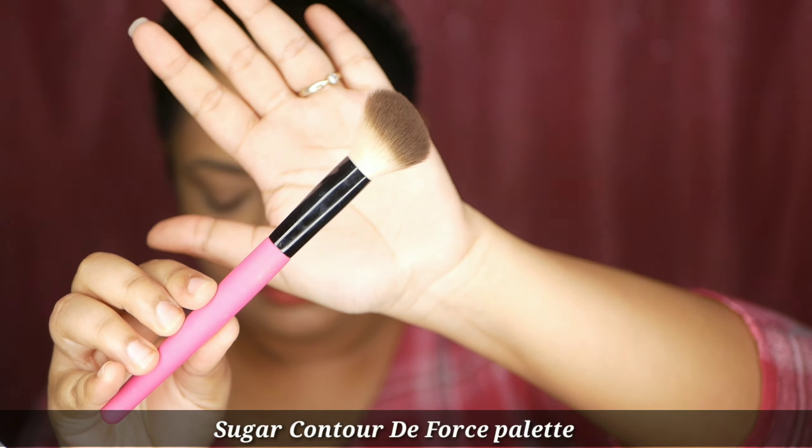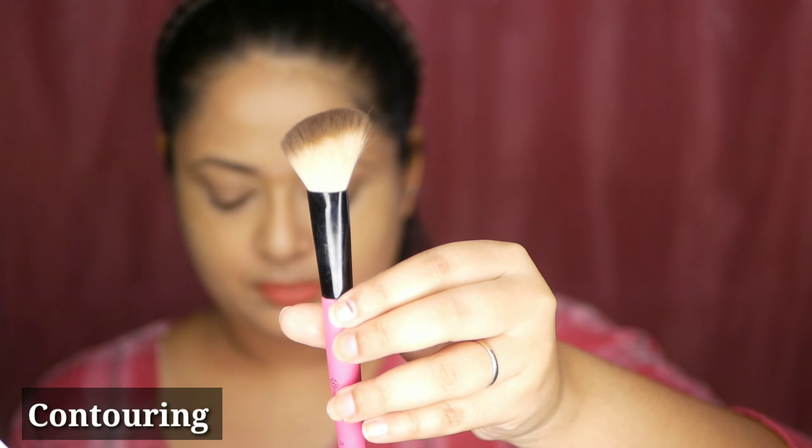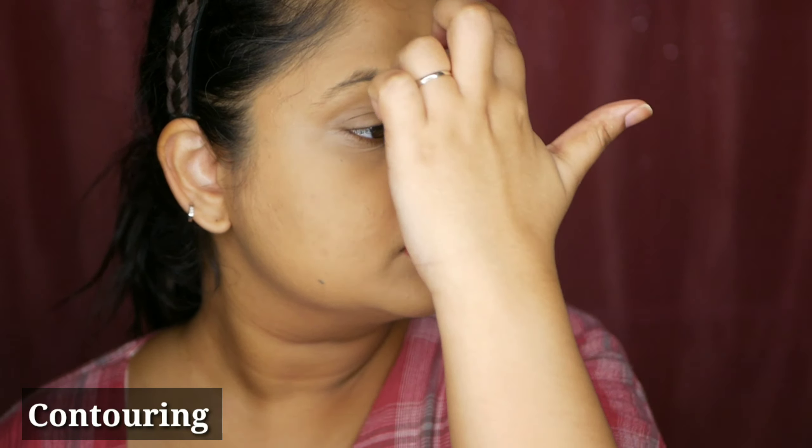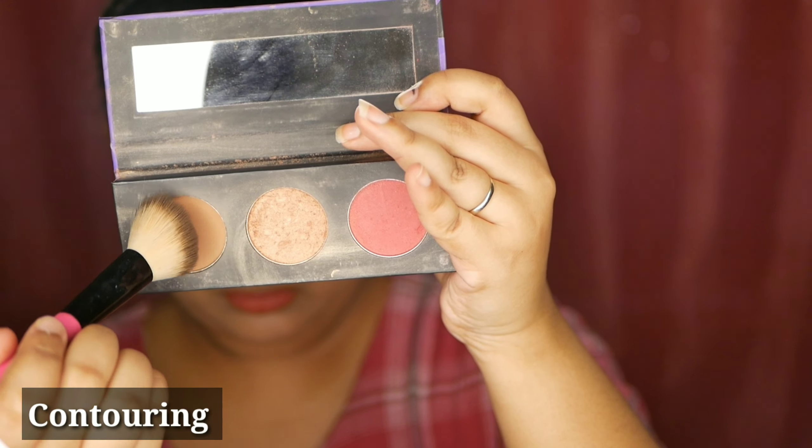Let's get started. First I'm going to take this contour brush — I'll be putting some links in the description box so you can check it out. It's a very specific shaped brush. What we're going to create is basically a 'three' look on the face — like writing a three on your face — which will cover your forehead, your cheek, and your chin.